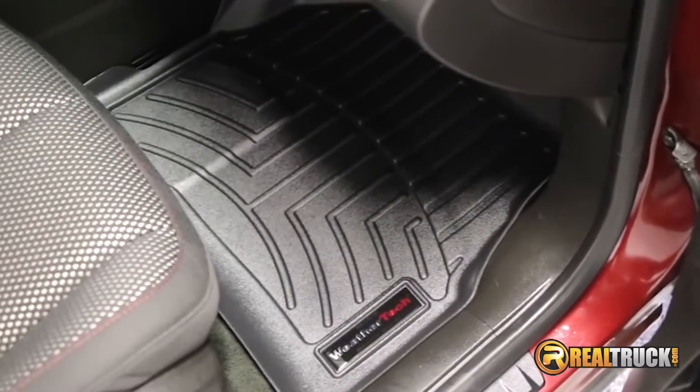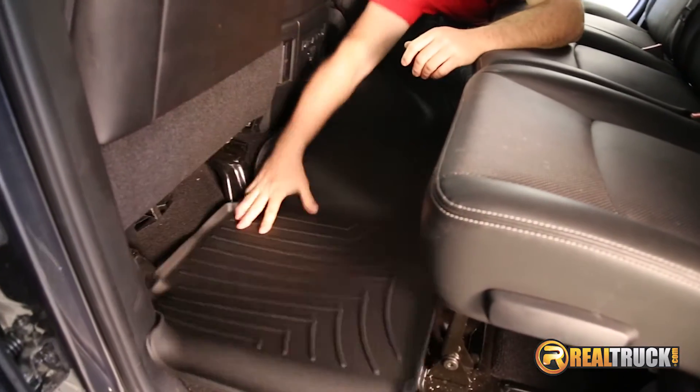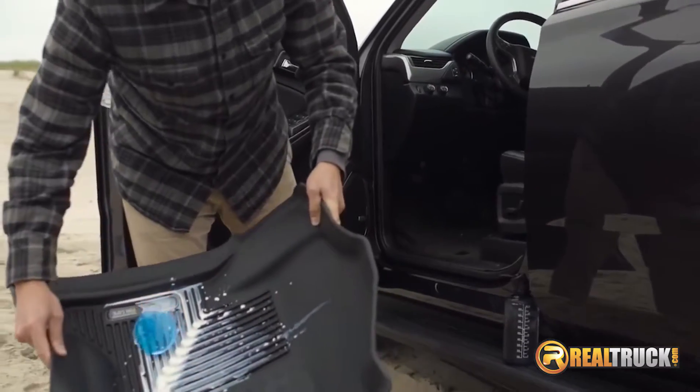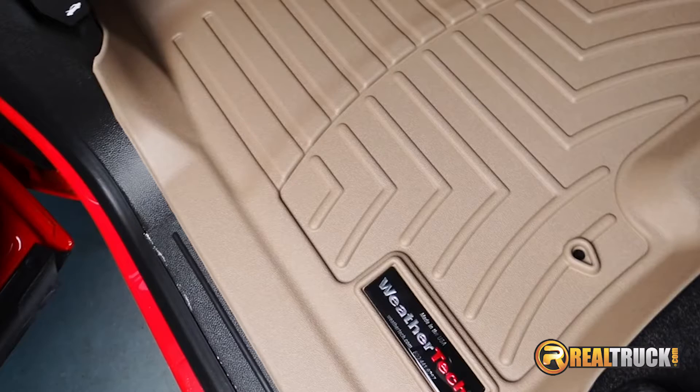If you're looking for the best protection for your truck, then you're looking for custom molded floor mats, also called floor liners. These floor mats are molded to fit the exact contours of your vehicle. They generally have grooves for channeling water, mud, and dirt away, and a lip around the edge to keep it all from spilling onto your floor.